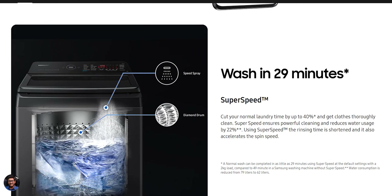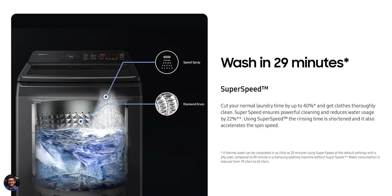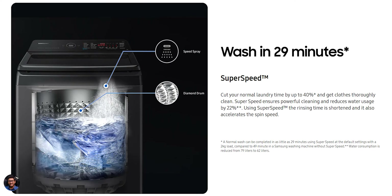There's also a special Super Speed mode — usually washing your clothes takes around 50 to 60 minutes, but in Super Speed mode the laundry time is reduced by almost 40%, washing your clothes in just 29 minutes. It also reduces water usage by up to 22%, so there are plenty of benefits to using this mode.